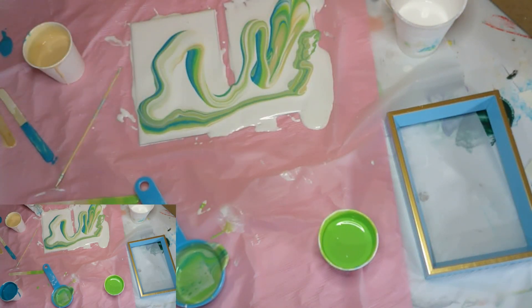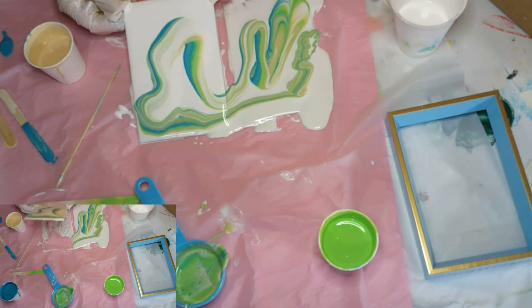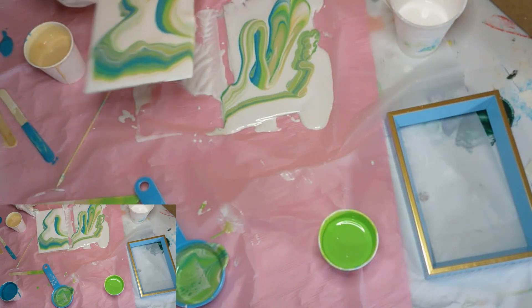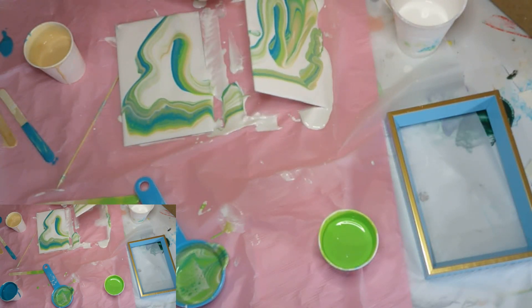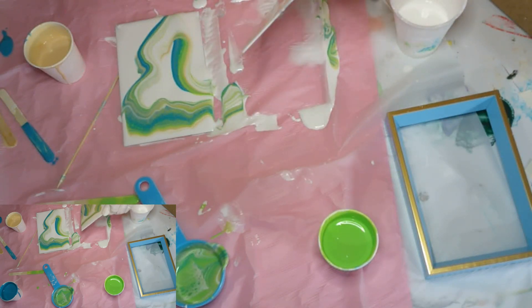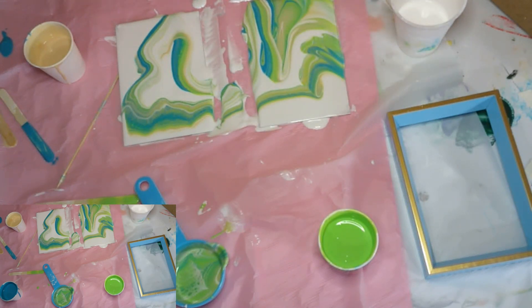Oh wow, look at that! They're tiny — only about four by six, that's what these are. I'm going to leave them just like that. That looks so cool, I like it.